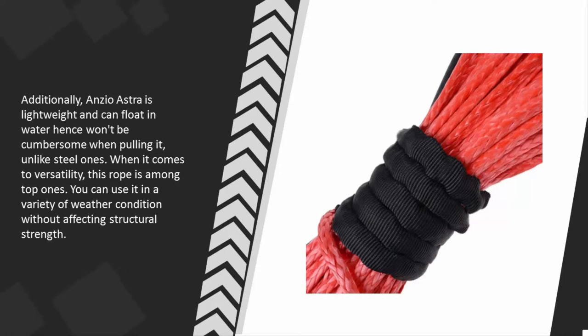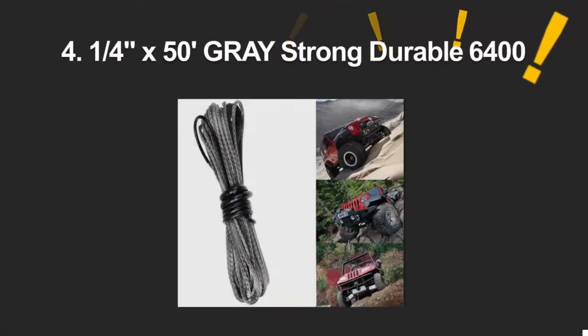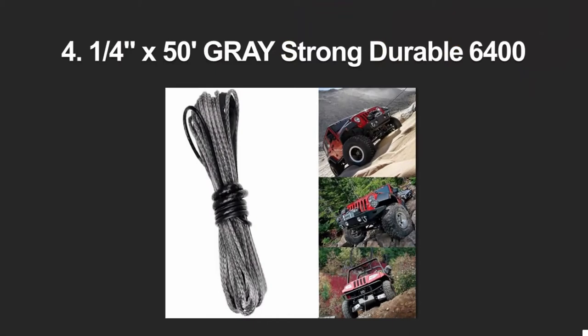When it comes to versatility, this rope is among the top ones. You can use it in a variety of weather conditions without affecting its structural strength.